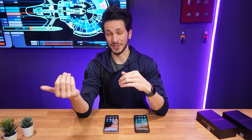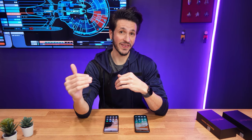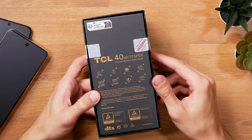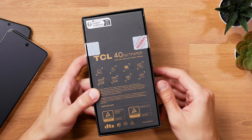Now onto the displays. This is where things get interesting. TCL's promise is for the Nexpaper technology to reduce blue light emissions, which I don't have a spectrometer to confirm, but they've got a TÜV Rheinland certification to prove it's true.